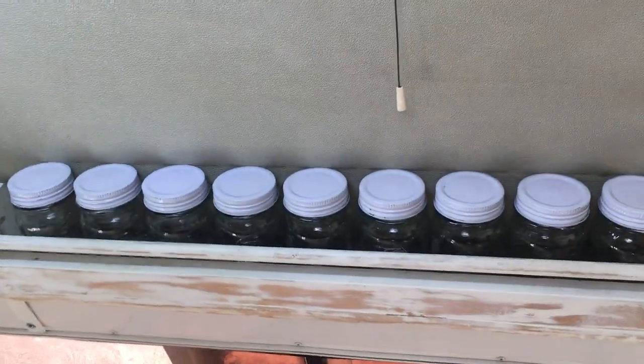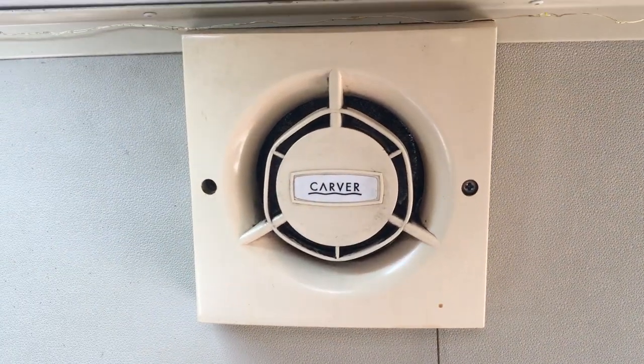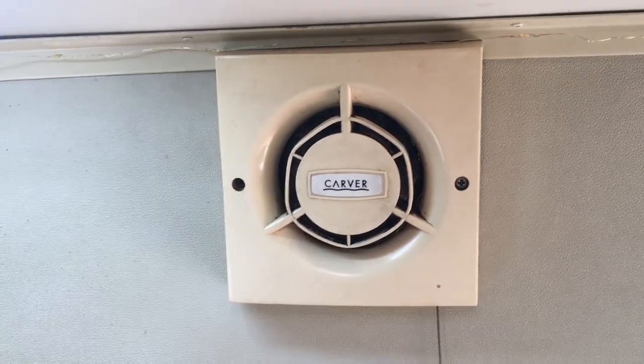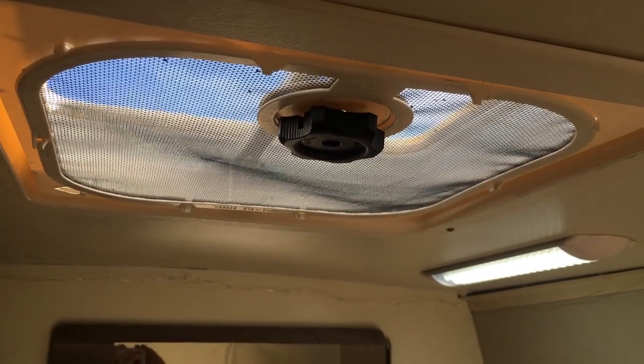Above the spice rack there is an extractor fan, which is great for getting all those smells out, and it sits directly below the air vent at the top.